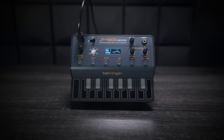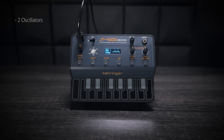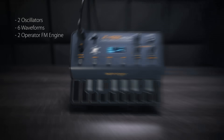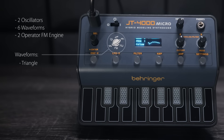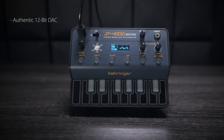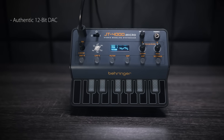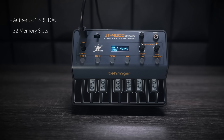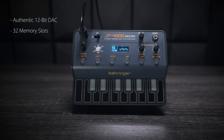The JT4000 Micro features two oscillators with six waveforms and an additional two-operator FM engine. It has a triangle wave, a square wave, a PWM, a saw wave, the infamous super saw wave, and a noise wave. One of the really nice touches is that it's got an authentic 12-bit DAC to really give it that extra bit of vintage mojo. It's got 32 built-in presets and you can create and save your own.